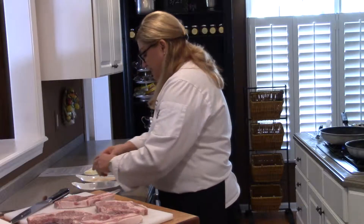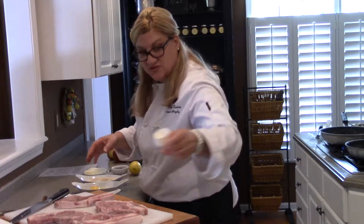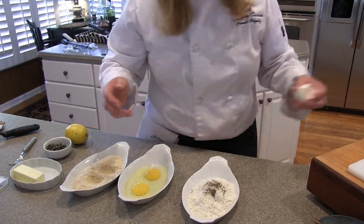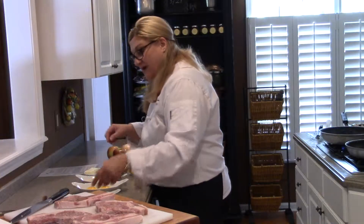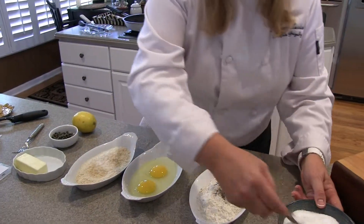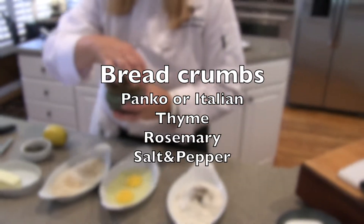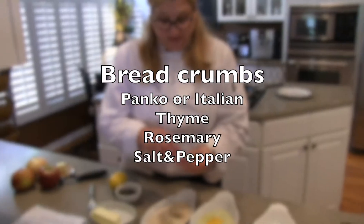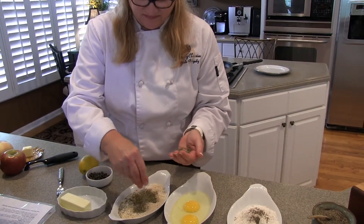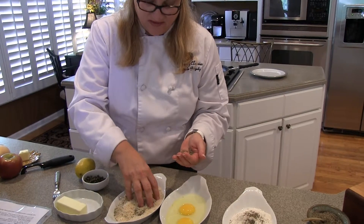I have eggs here that I'm going to whisk up, and then my panko breadcrumbs. To those, I'm actually going to add a little bit of salt, pepper, a little bit of herbs — some thyme and rosemary — and just mix that all up.